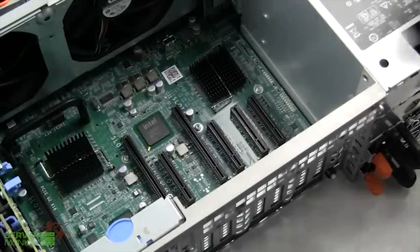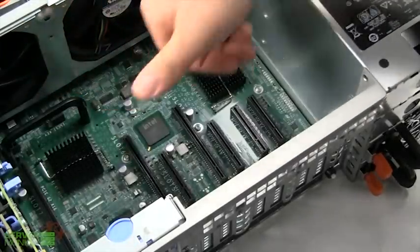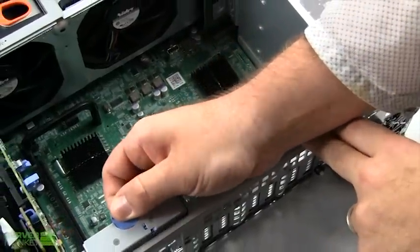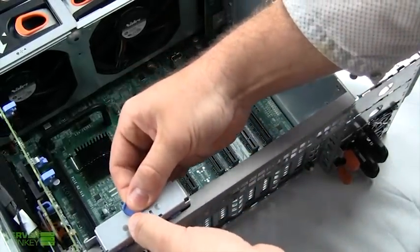The R910 comes standard with seven PCIe Gen 2 slots, housed right here on the motherboard of the chassis. If you need to do an optional upgrade, this hardware can be installed by removing this piece, which will slide out. Additional hardware can be housed in there to set up more PCIe slots.